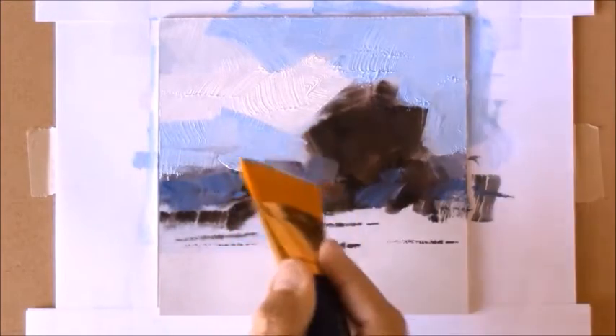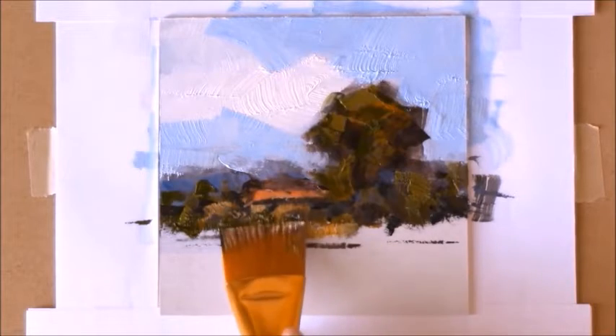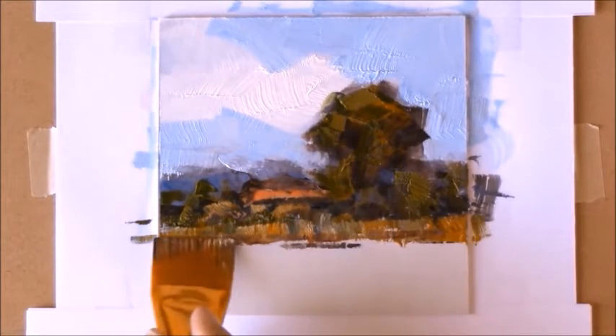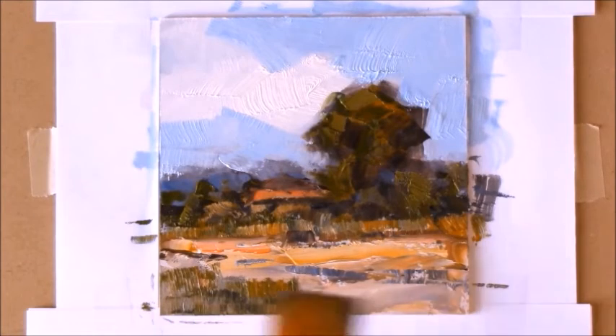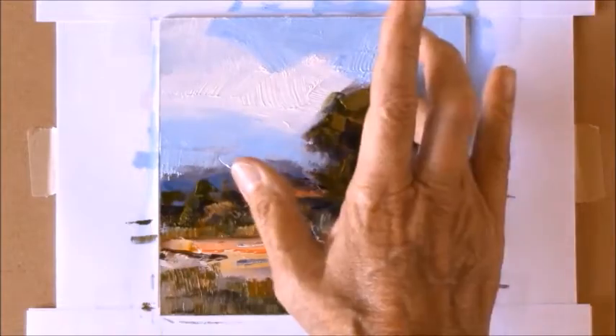This creates a very contemporary look and you can watch all the detail and study it as it unfolds in real time. You might want to download the video now and then watch it straight through the first time, then try it yourself painting along with me.